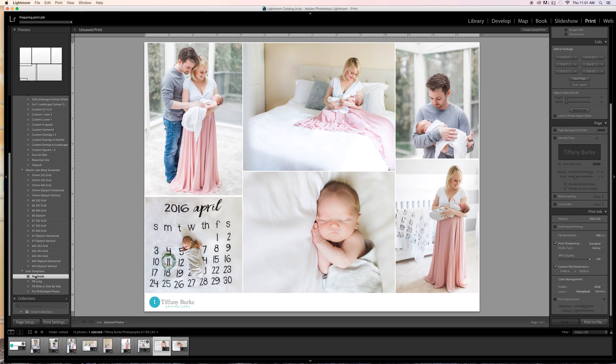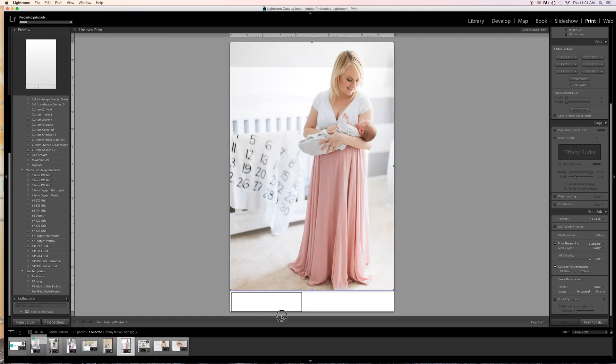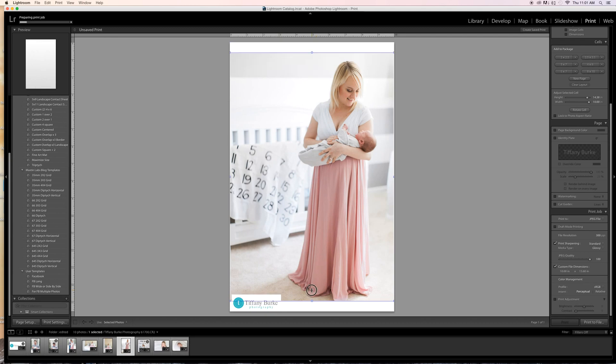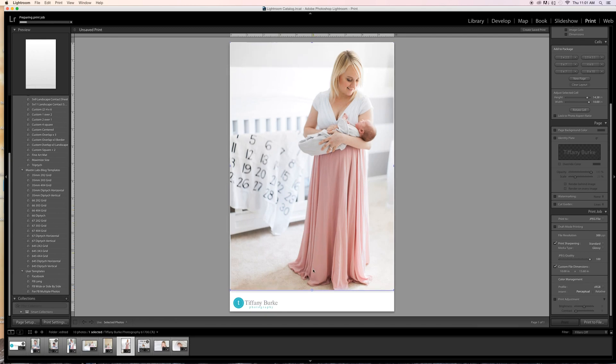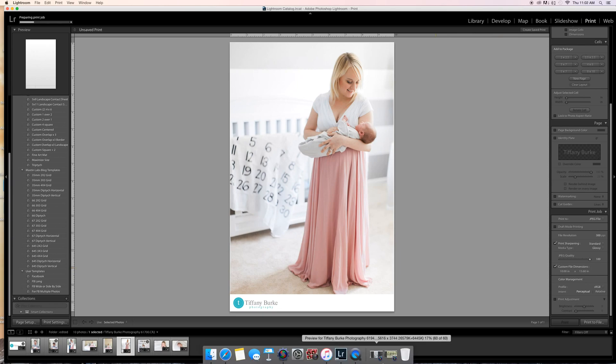I'll upload that now. Again, make your own templates as you go. I use this 'Facebook long' one when I want to drop in a sneak peek and put my logo down there. If my logo looks too big, I'll shrink it. You get the idea — just go from there. If you have questions, let me know. I'm happy to answer anytime. Good luck, friends!